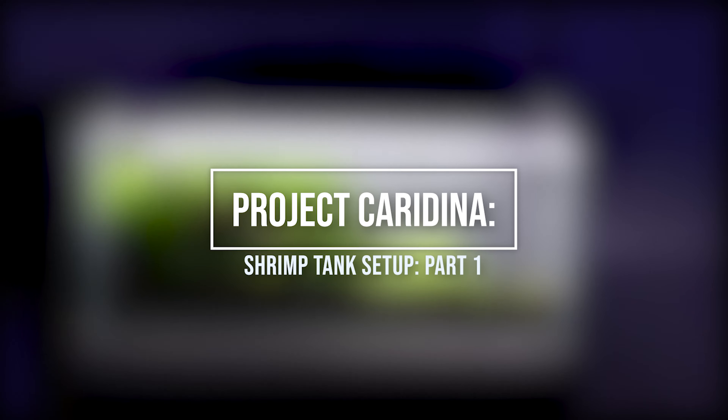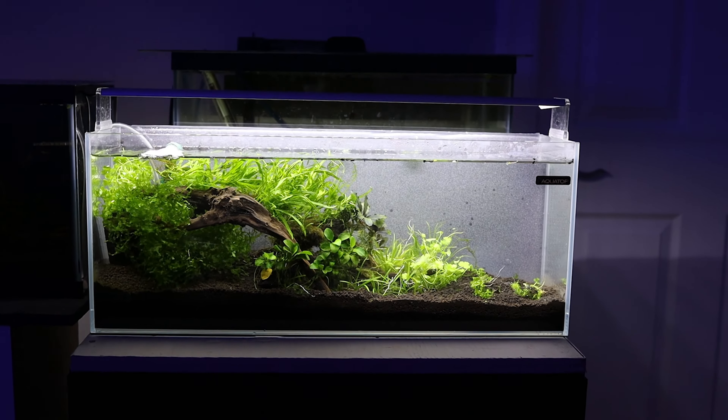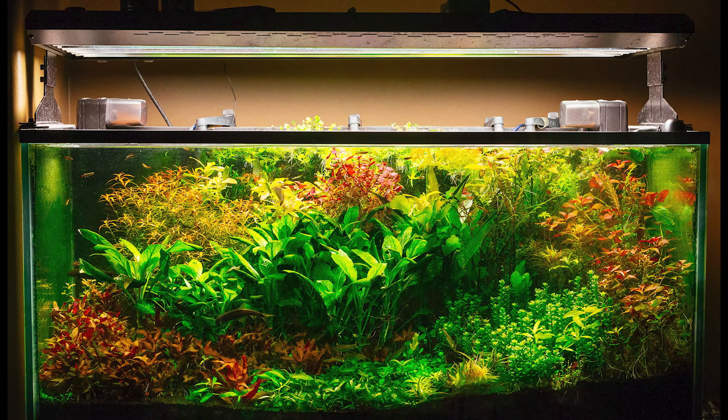Hi everyone, this is Ray from RW Aquarium Pages, and today I'm going to show you how to create your own beautiful planted shrimp aquarium display. I've successfully kept planted aquariums for over 25 years and shrimp for over 10 years.